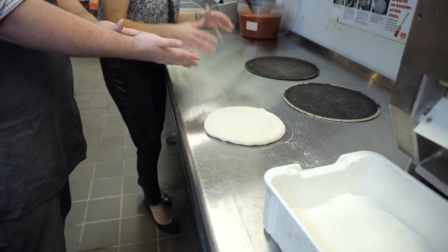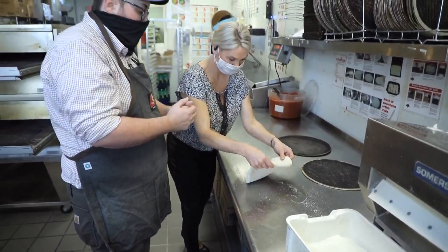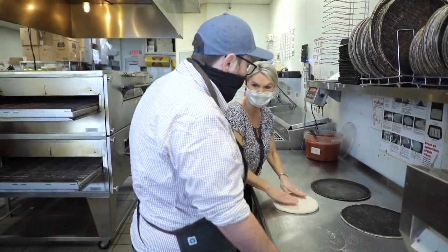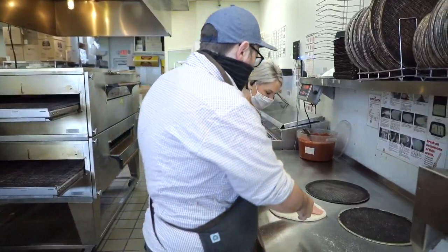You guys believe all about the dough and the sauce. You were telling me you guys make the dough every morning, and we can tell — it's so busy here right now. It's not even just now at 10 a.m.; y'all been cutting, making dough, stirring sauce, all kinds of stuff. We've got to get that stuff prepared, otherwise it's not going to be a good pizza.